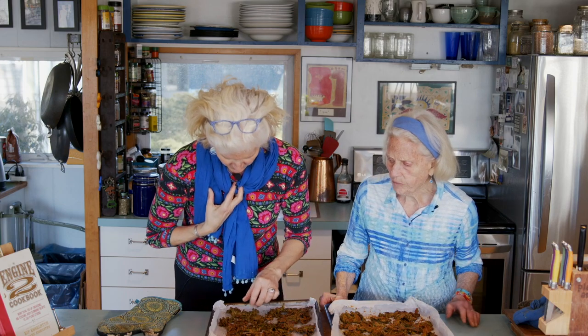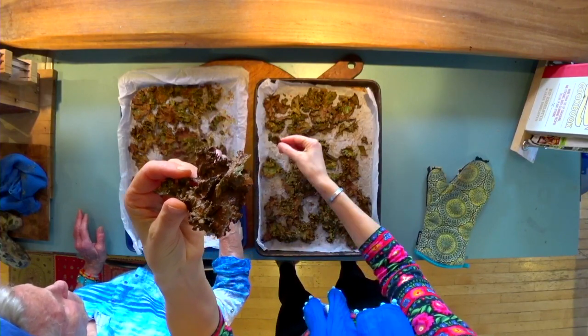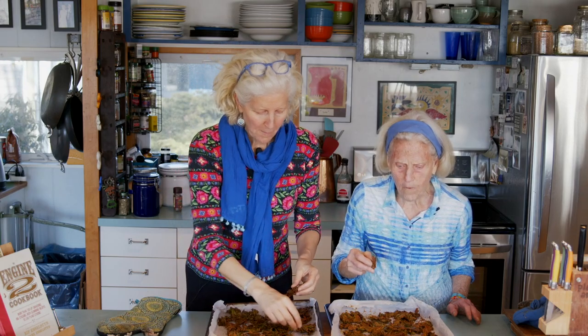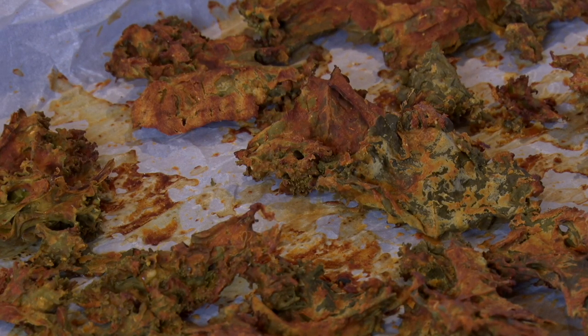I'm going to take a bite and see if they're crispy. Look how great! It's so crispy. They're really tasty. If they're not crisp all the way through, take the crispy ones off the tray, put the rest back in the oven, and let them bake all the moisture out.